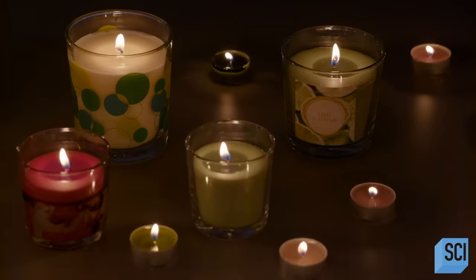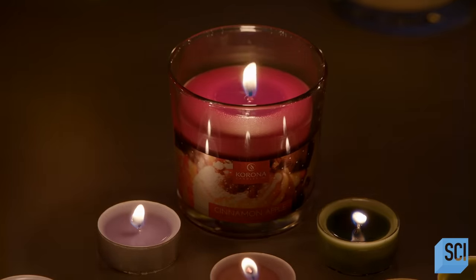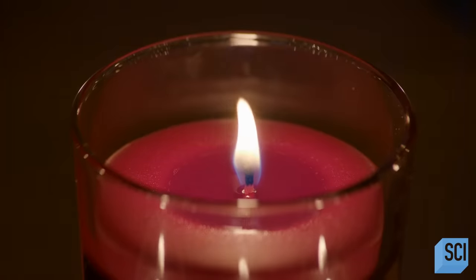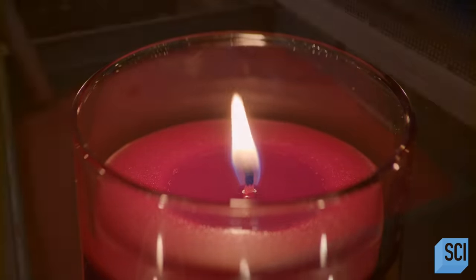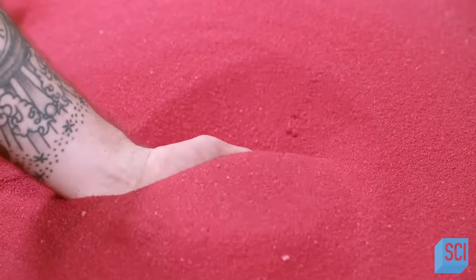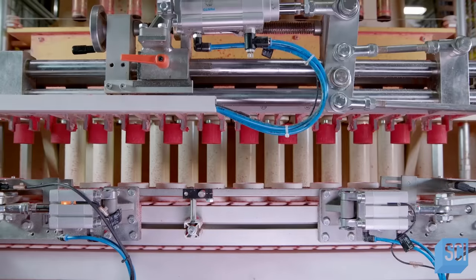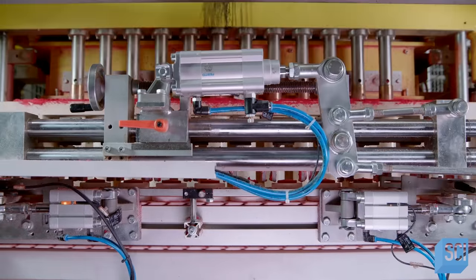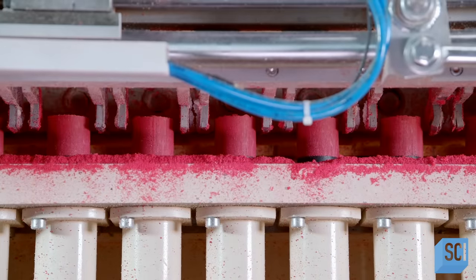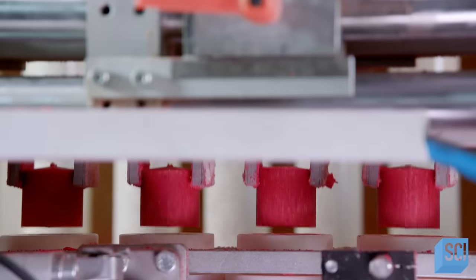Thanks to electricity, candles no longer have to illuminate our homes. They can simply brighten our evenings with atmospheric lighting. This wax has been made into a powder with a rotating bar that sprays drops of hot wax into the air. As the drops fall, they cool and become solid wax particles. A specialized machine called a core press vacuums the powder and begins a multi-step process.